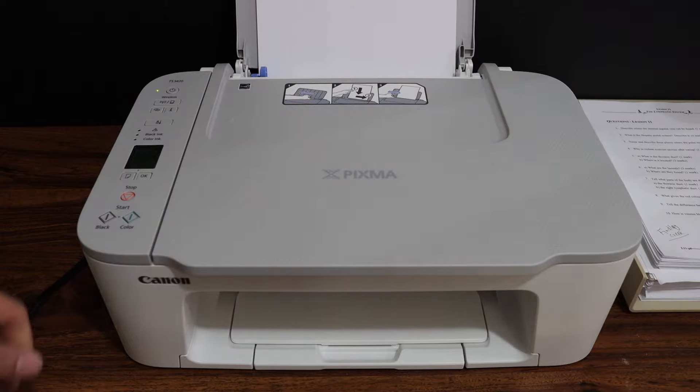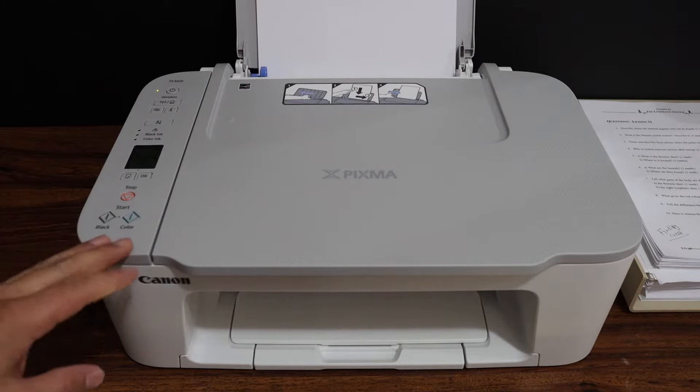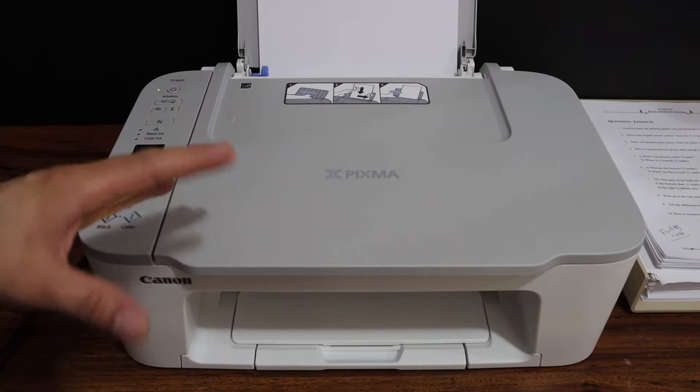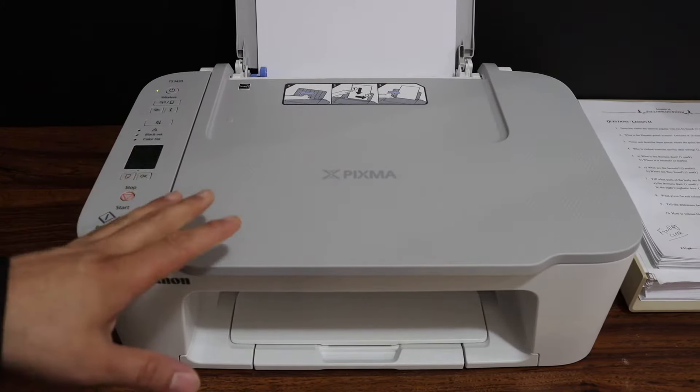Today's video is regarding the Canon PIXMA 3450 printer. I am going to show you how to do the Wi-Fi setup, so we are going to connect this printer with the home or office wireless network.